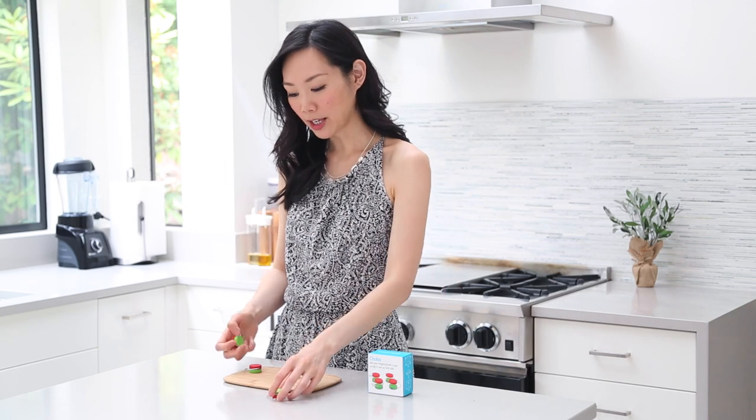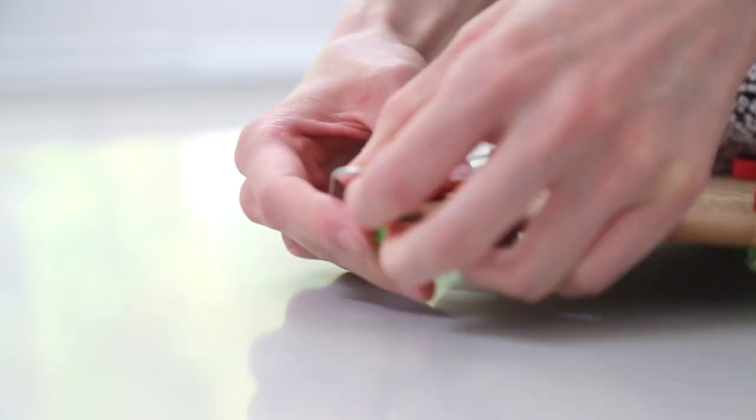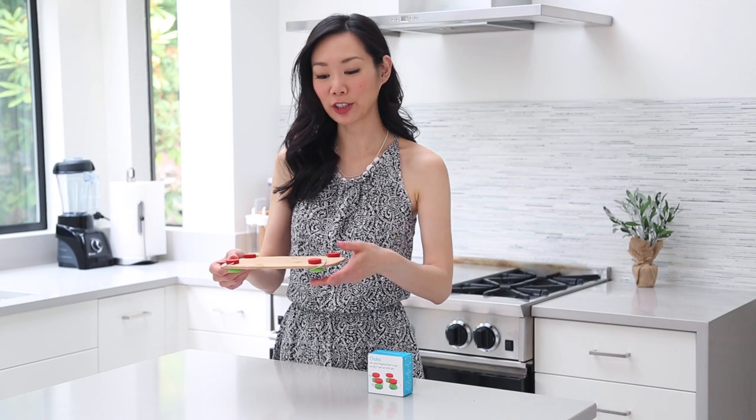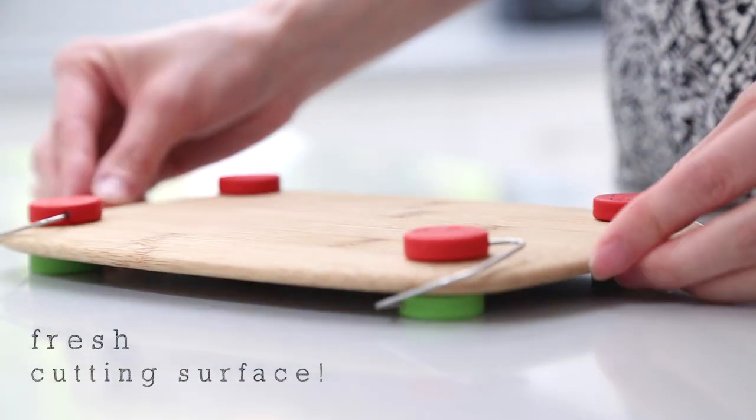Product four are Chobbs, and these help you with your cutting boards. They come in a set of four and help your cutting board in two ways. Once you put all four corners on, the material gives your cutting board a non-slip surface. The second way they're helpful: let's say you're cutting fruits and vegetables on one side and you want to cut something like onions but don't want to wash your cutting board right then and there — just flip over your cutting board and you have a new cutting surface. The Chobbs raise your cutting board a bit, giving you an extra cutting surface.